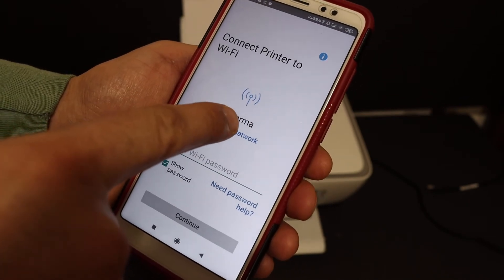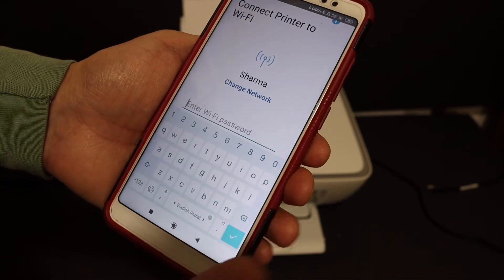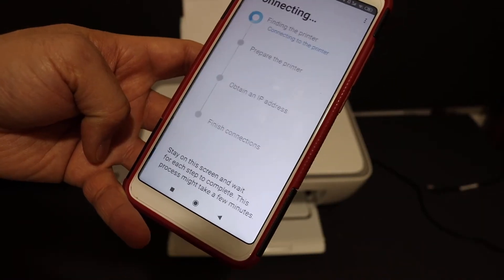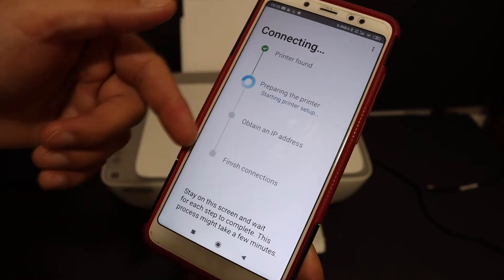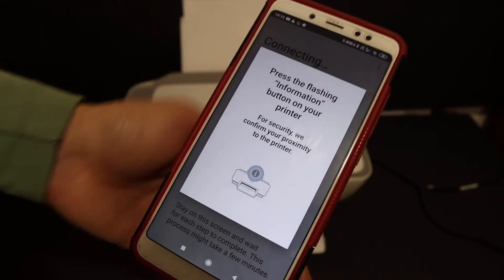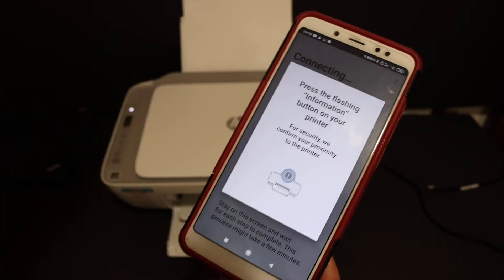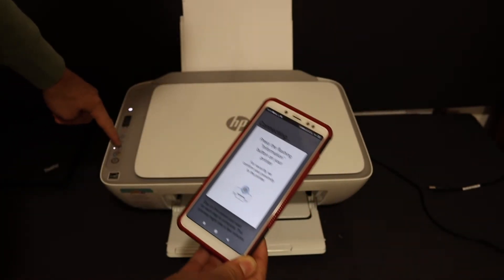On the next screen it will show the name of the Wi-Fi network of your home or office. Enter the password of your Wi-Fi network and click the continue button. Now it's asking you to press the flashing information button on your printer, so click it once.